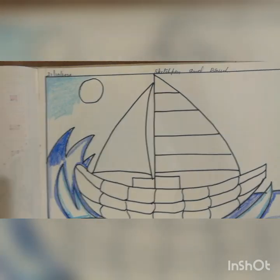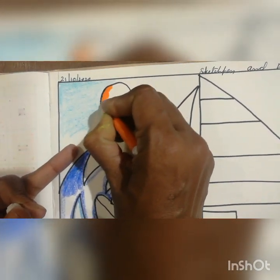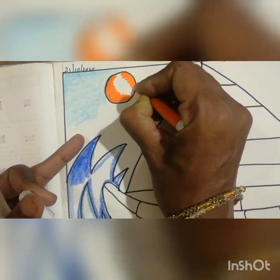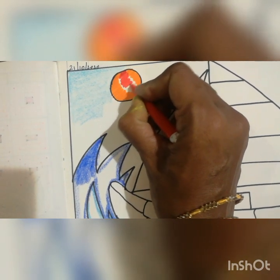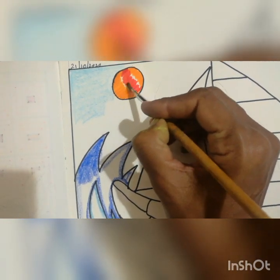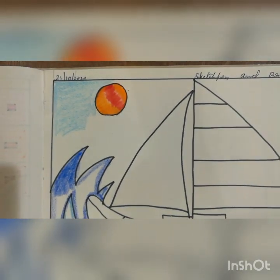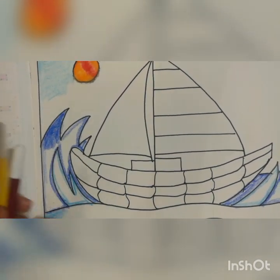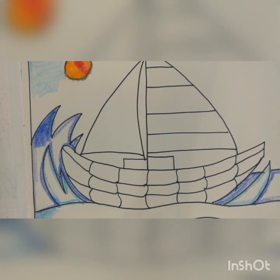Next I will do for the sun. For the sun, I am using a red and orange color — you have to see that. Then I will take a brown and yellow color for the boat. I will show one portion of how we should do it. You have to see that and continue for the rest accordingly.